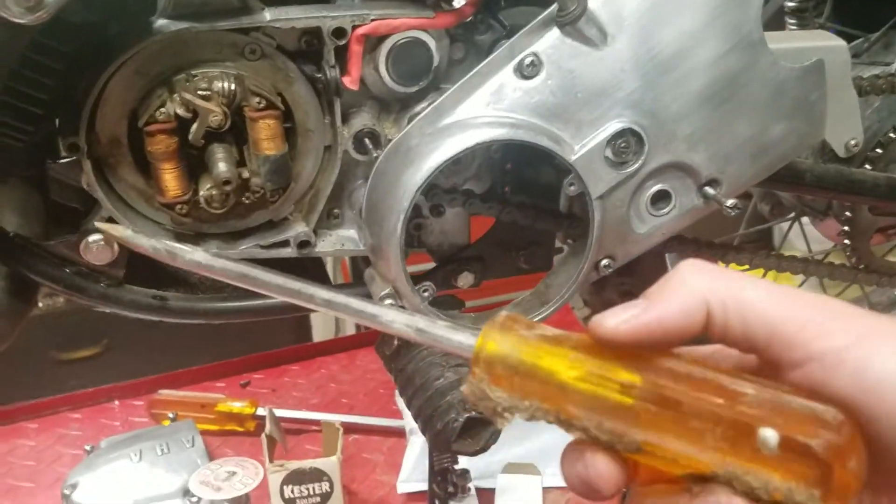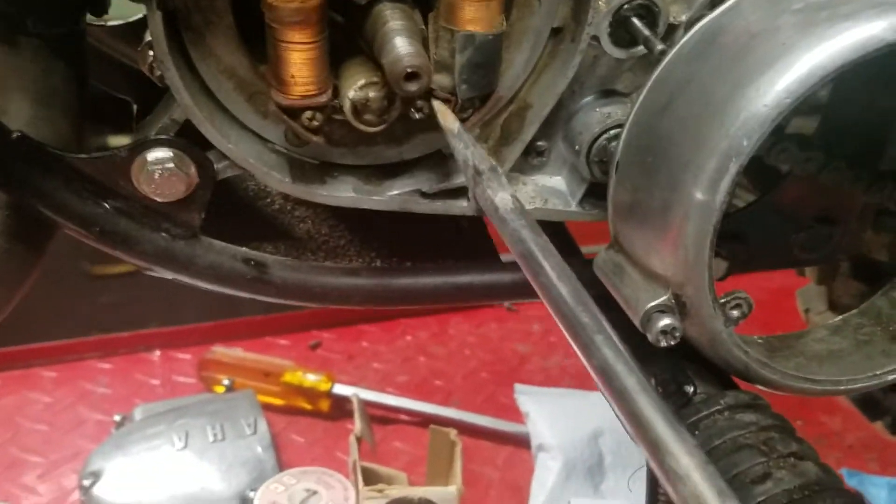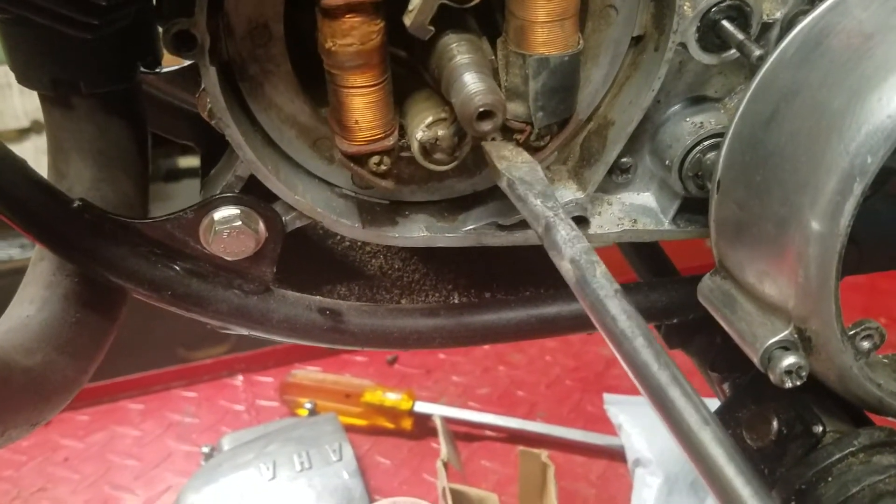All right, it's a couple minutes later. I got a bigger screwdriver — a good-sized screwdriver. That's all it took to get this screw out. I was just using the wrong size flat blade, so this thing's pretty old and pretty stripped out.